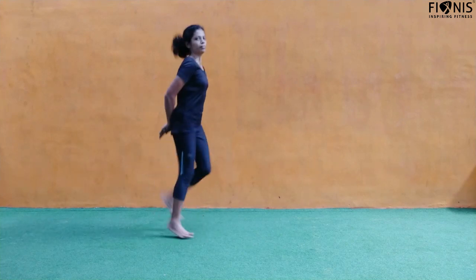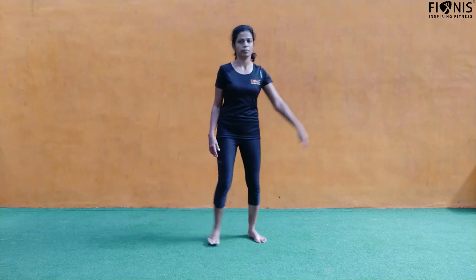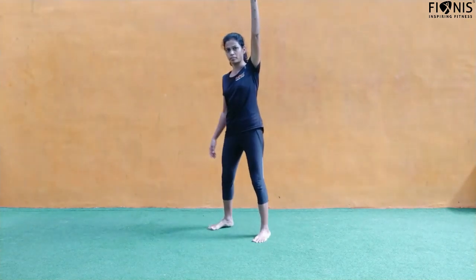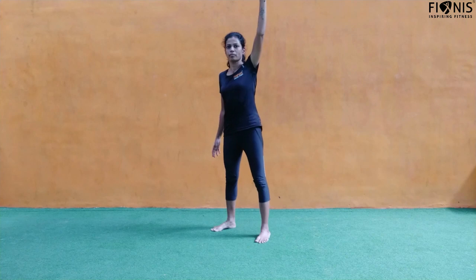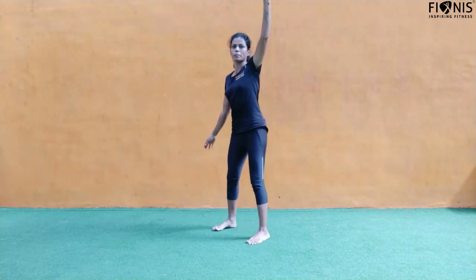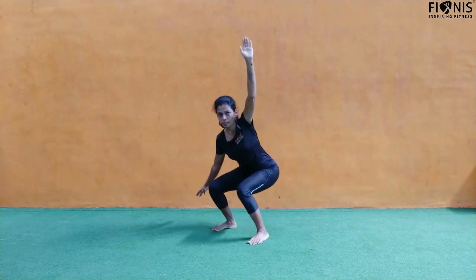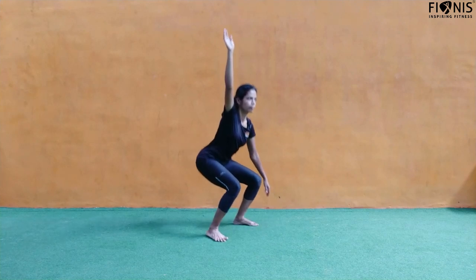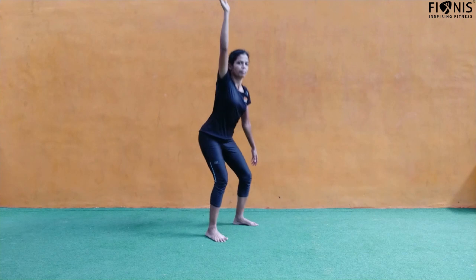Next we have windmill squats — same squats but raise one of your arms, keep it up as high as possible, don't bend the elbows, and do the squat. The imbalance will bring in a good amount of warm-up for the arms as well as your lower body. Do 20 numbers on the right and 20 numbers on the left.